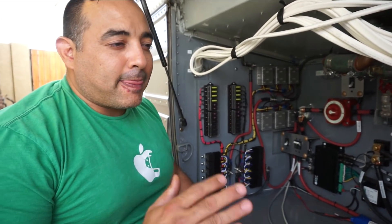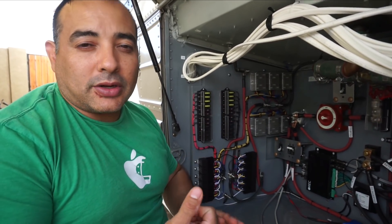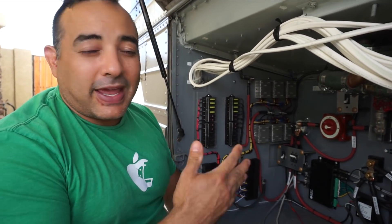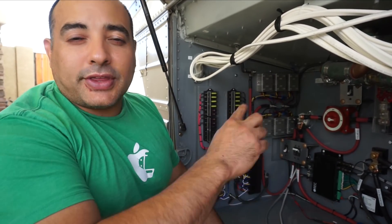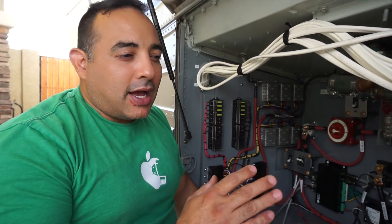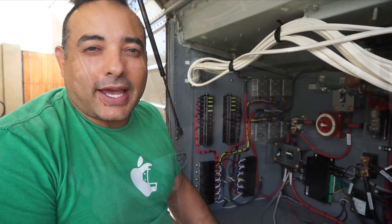That way, if we lose power with the main battery system, we still have access to all our lights, all our pumps, chargers, fans, all kinds of stuff like that. We wouldn't have any AC other than an auxiliary inverter that we have on the other side, and we wouldn't have our air conditioners. So those two things would be out. We'll show you the other side how we've wired that in.